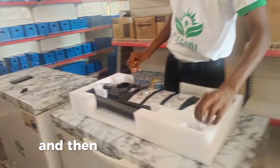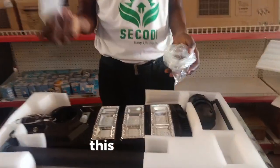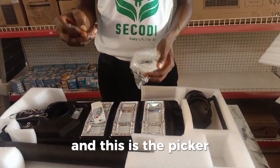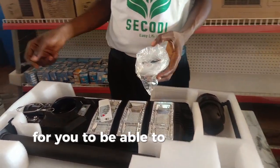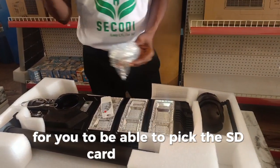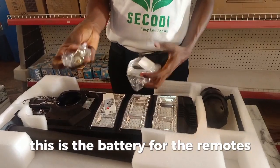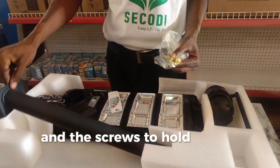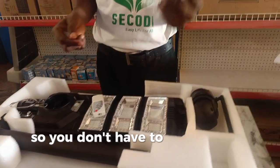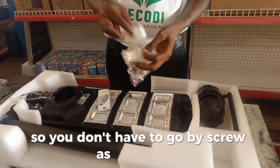And there's a remote here — it comes with a remote. This is a picker for you to be able to pick the SD card or SIM card. This is the battery for the remote. And there are screws to hold this in position to the wall, so you don't have to go buy screws separately.